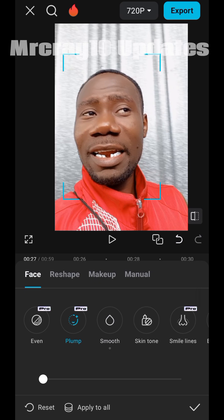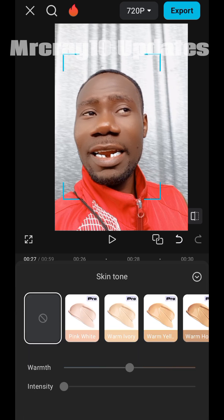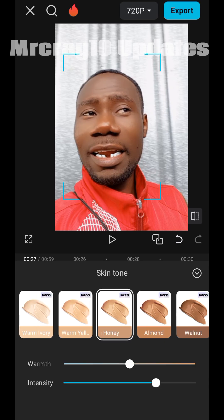We also have 'Plum' here. I increased the Plum but it makes my face look like a cartoon, like a toy, so I brought it back to 50. It depends on you — how you want your face to be, how you want this makeup to be applied. You can increase them all to 100 and at the end you'll see what you look like. There's also 'Skin Tone' — you can use any of these skin tones and see the differences.